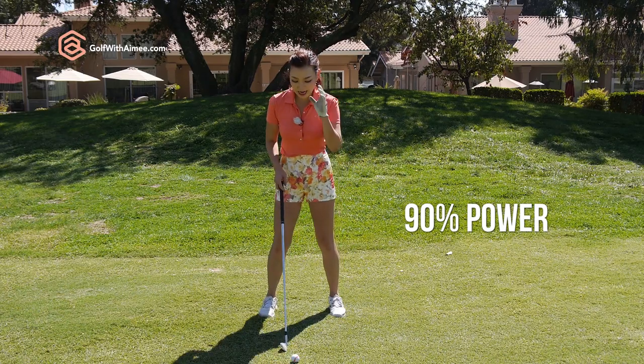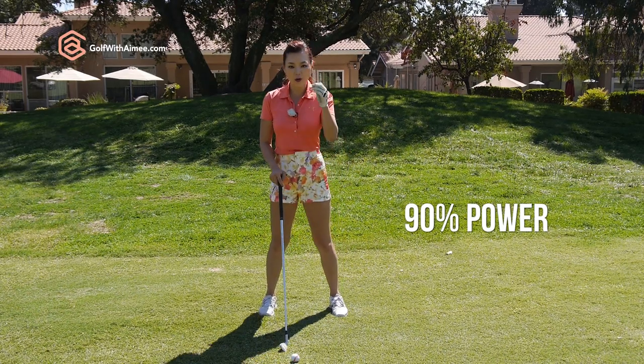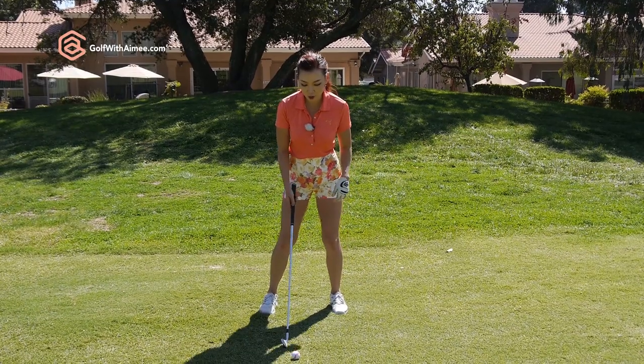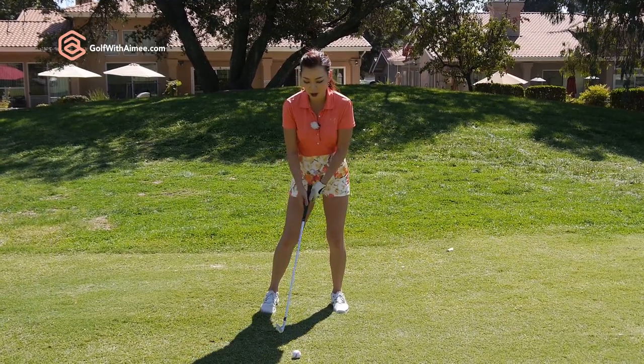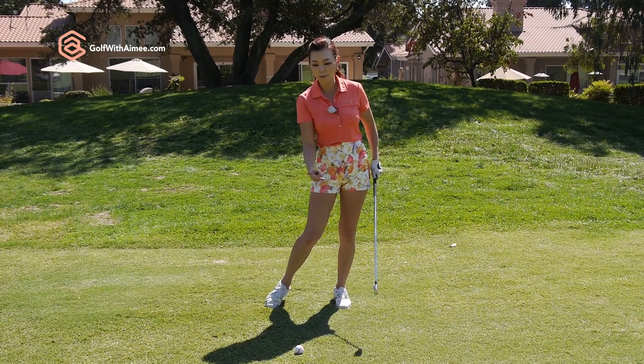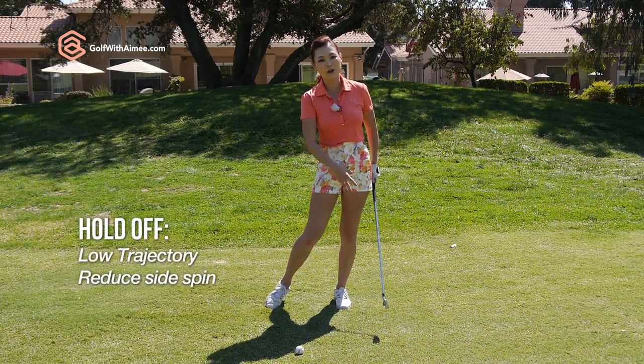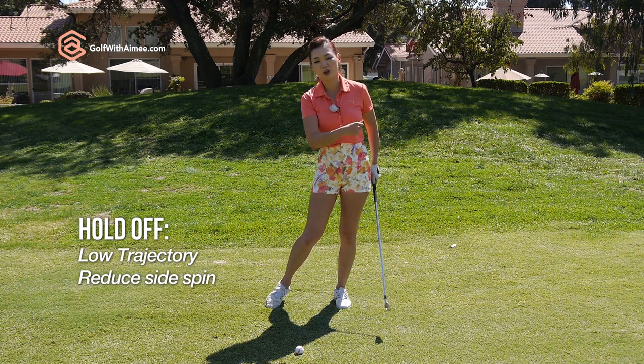We're going to make sure you don't try and power through and forget the main goal of this shot. We're going to make sure you don't transfer your weight, keeping it here, focusing on holding it off. The hold off is going to help with the lowness of the trajectory and getting rid of any unnecessary spin on the golf ball.